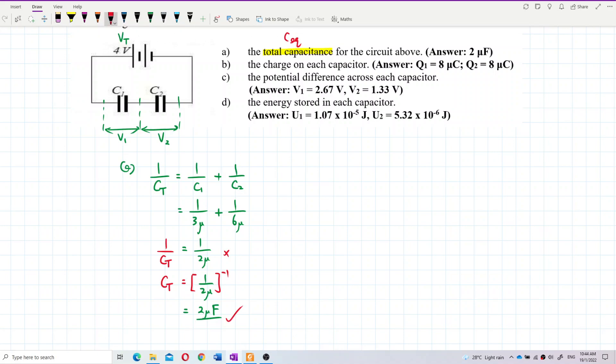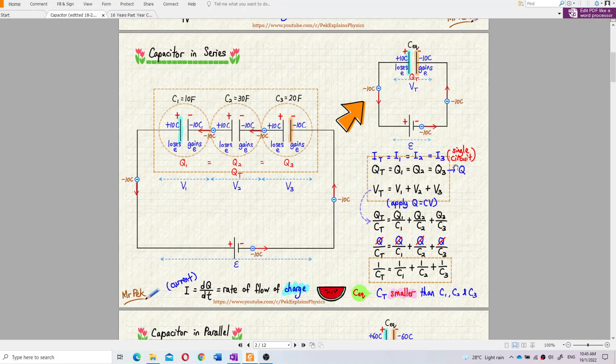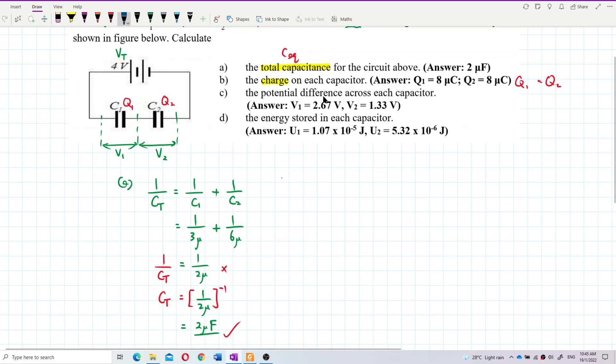Now for question B, we want to find the charge on each capacitor — Q1 and Q2. For capacitors in series, they all have the same charge: Q total equals Q1 equals Q2. So the charge on each capacitor is equal because they are connected in series.